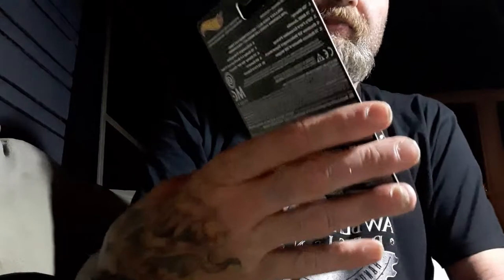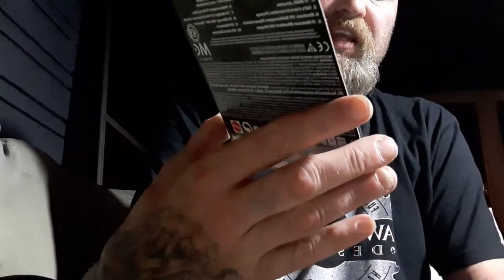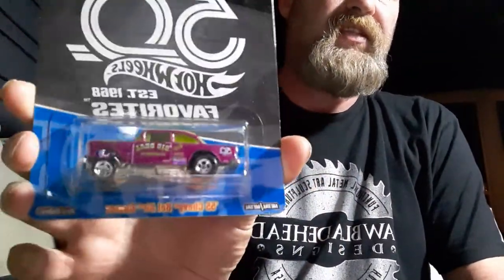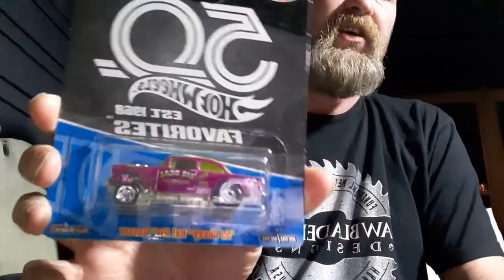What we're going to use today for the wheel swap is the Hot Wheels Favorites 55 Bel Air Gasser with real riders, metal on metal. This is going to be our sacrifice car.